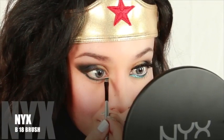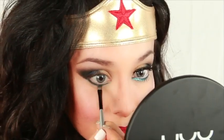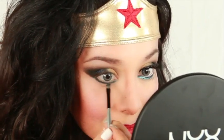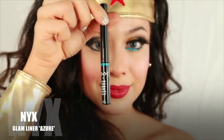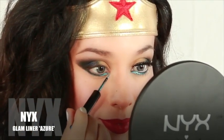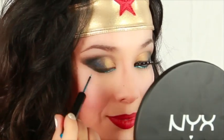Now apply the dark royal blue onto the inner lid and work your way outward. Using this flat angle brush will allow you to have more control when working on the lower lash line. Now grab your stunning glam liner in azure and lightly apply it over the blue shadow that we just applied, and wing it outward and inward.